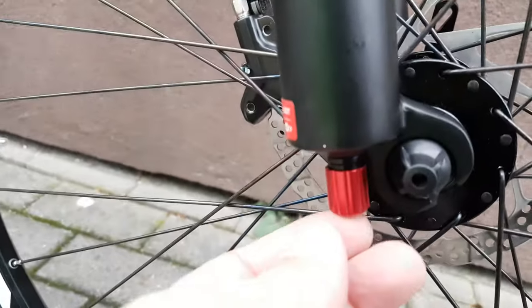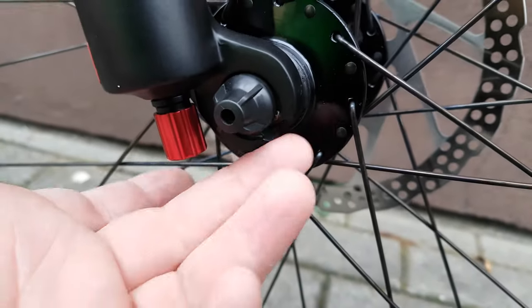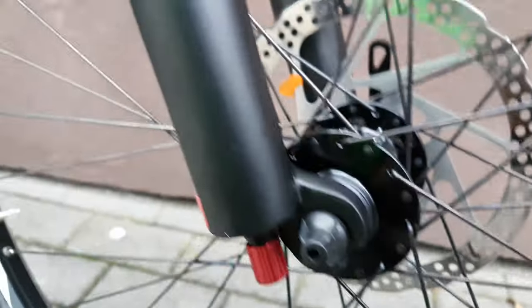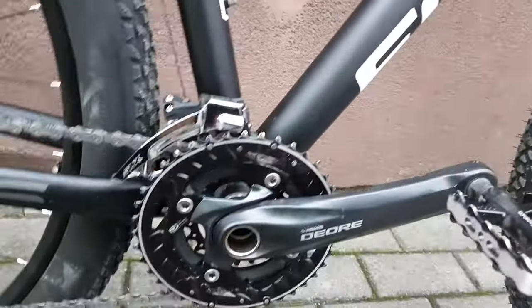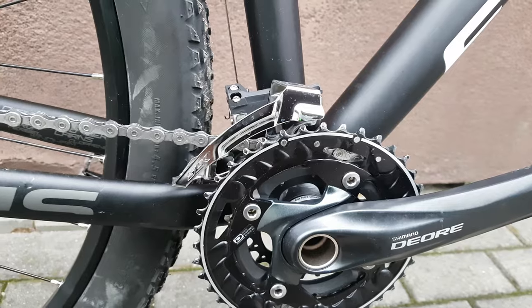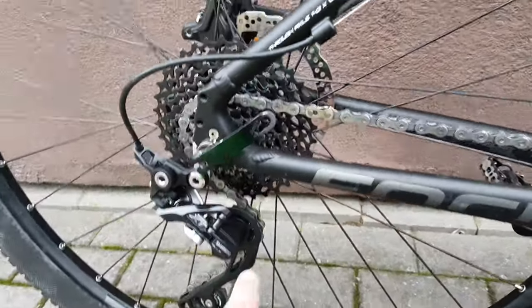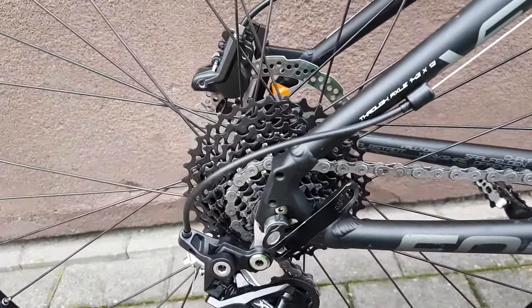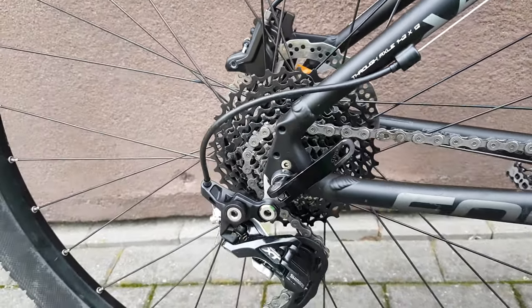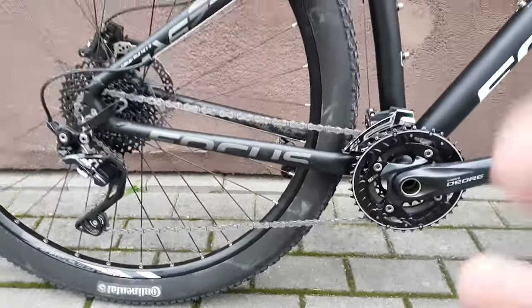Red rebound adjuster right there. Simple 9-speed axle — cheap and simple bike. Door crank, SLX front derailleur area — the old one without the lock mechanism. SRAM black cassette, I don't know which model it is. Let's see how this works.